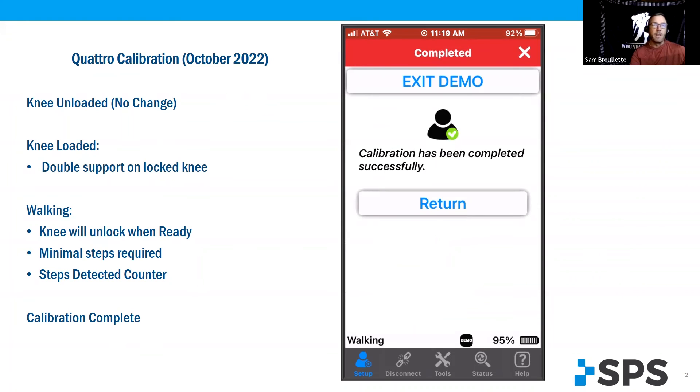Anyway, I hope that helps. I think it's a great calibration and we look forward to using it a lot more. Thank you and have a great day.